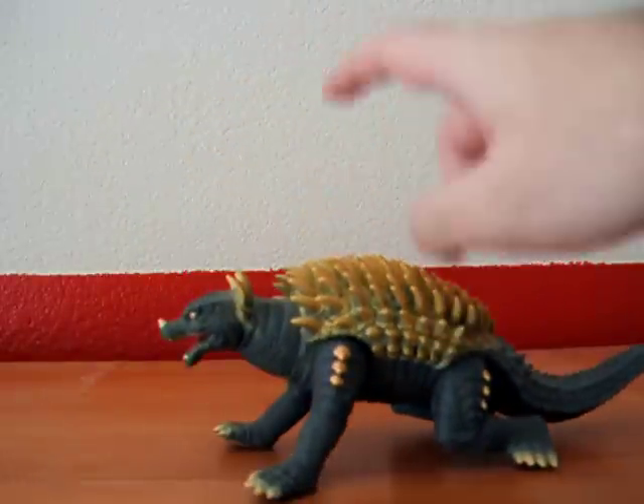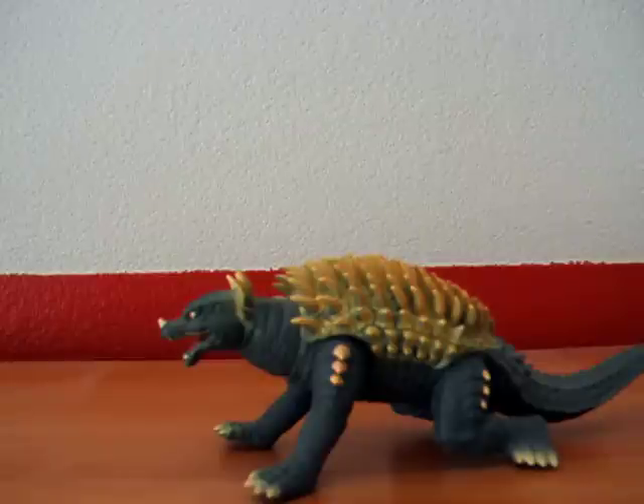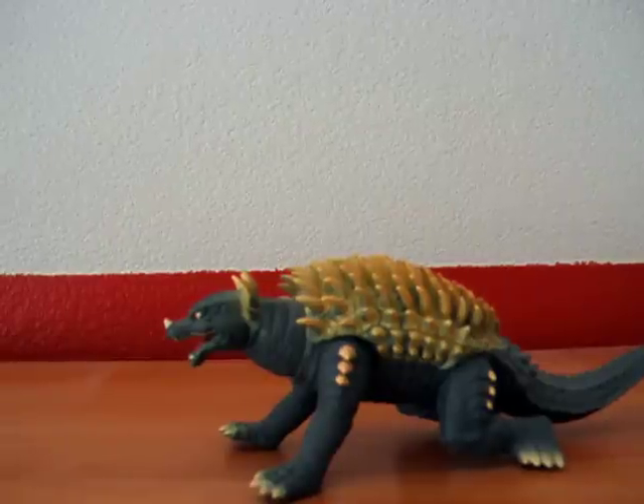It's a really, really good Anguirus figure. Recommend it highly. Going to give it 4 out of 5 stars. Ultraman Chronos here, goodbye.